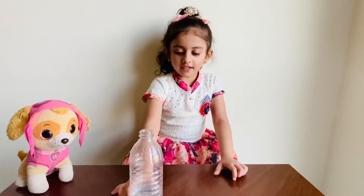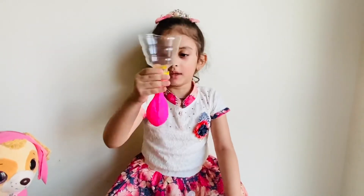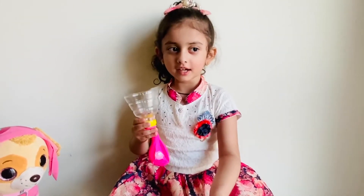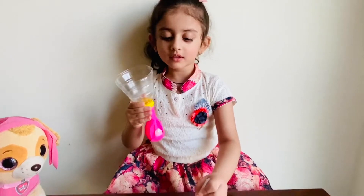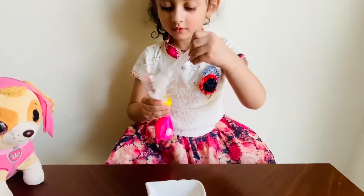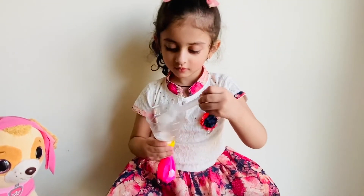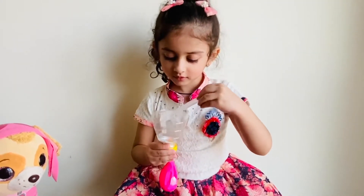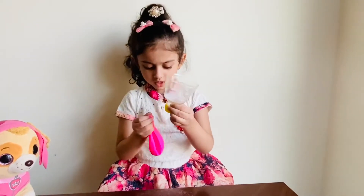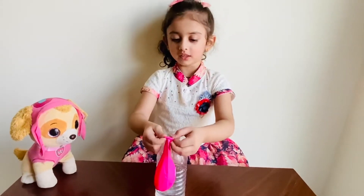Let's take the vinegar and pour it in the empty bottle. Fix the balloon in this funnel. Put baking soda inside the balloon. Take out this balloon now. Fix this balloon into the bottle.